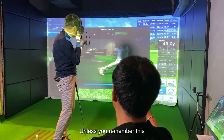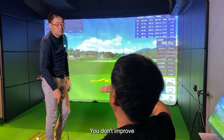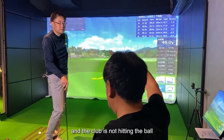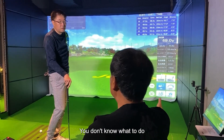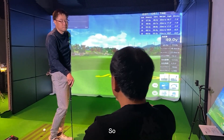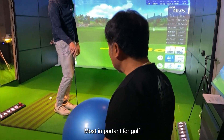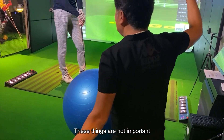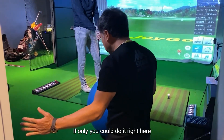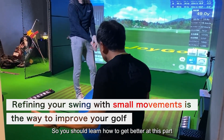Unless you remember this, golf — no matter what you do — you don't improve. You just happen to be in good shape when the club is hitting the ball, but when you are not in good shape and the club is not hitting the ball, you don't know what to do. This could be your worst score ever. What you should do in these small movements is most important for golf. No matter where you raise it or lower it, if only you could do it right here, you will definitely improve your golf.